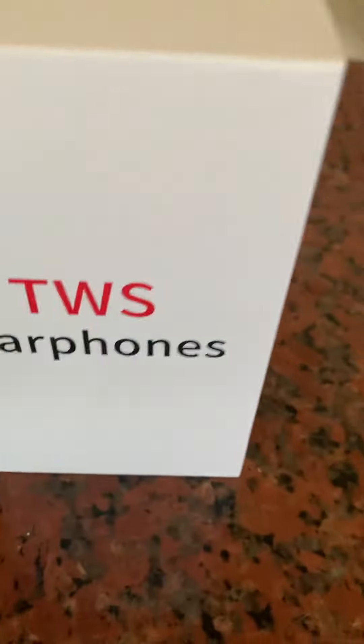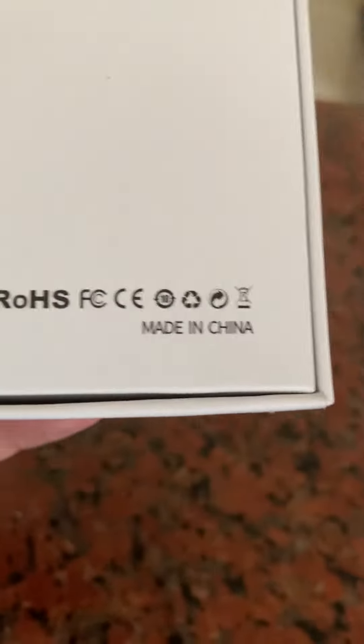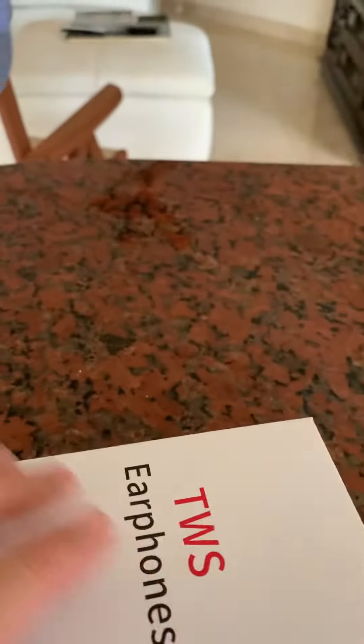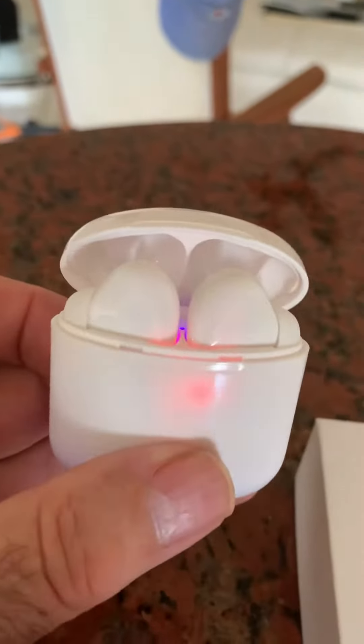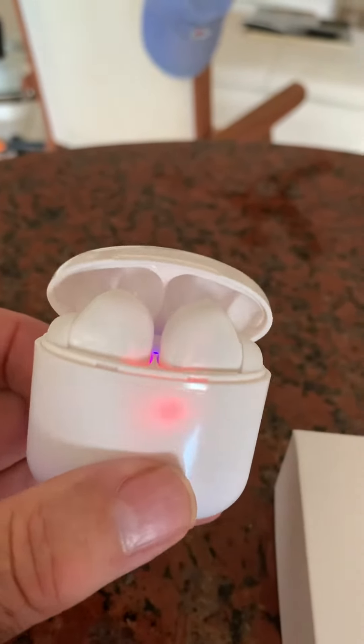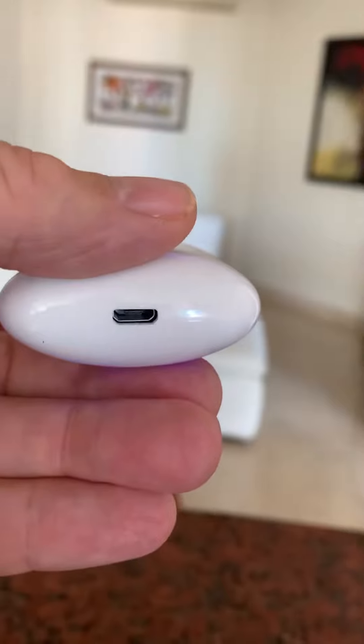The name of the company is TWS Earphones. I'm going to show you where they're made — I bet you couldn't guess. Made in China, like everything else. But they come with instructions, which will be easy to read. They're in five or six different languages, of course.